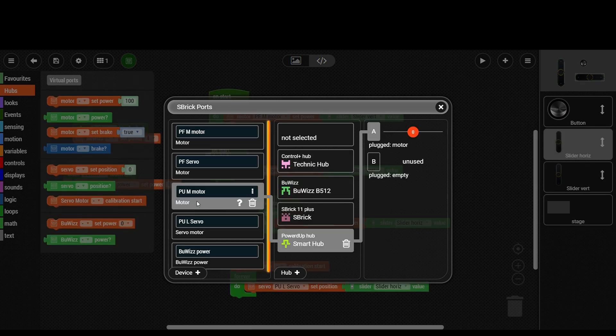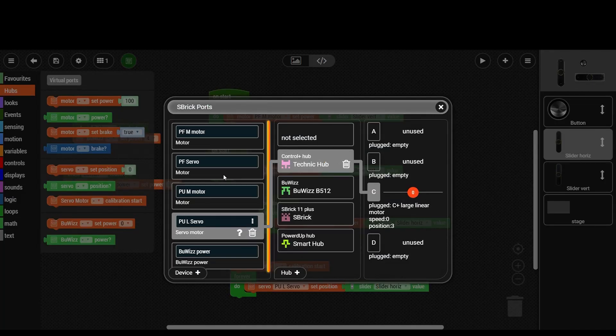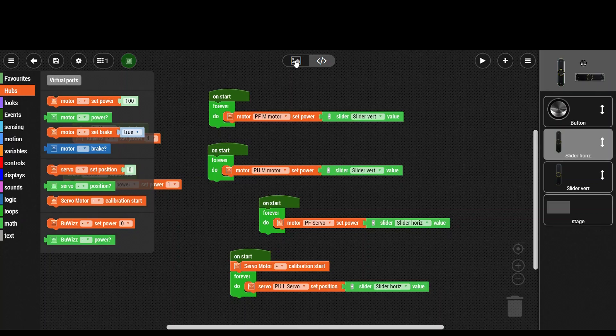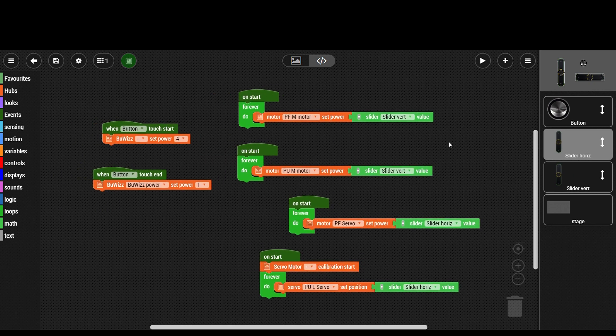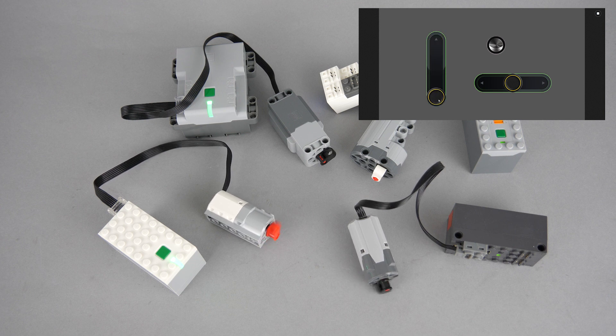Here's a little test setup I created with several different devices: an S-Brick connected with a Power Functions servo, a Powered Up City Hub with a medium motor, a Technic Hub with a large motor, and a BuWiz unit with a medium motor. All of these different devices can be connected simultaneously and controlled from the same interface. This range of devices was only available in Brick Controller 2 previously, and here you have the possibility to control them from a touch interface. Switching to code view, you can see it is not very complex but still requires some background knowledge to set up.